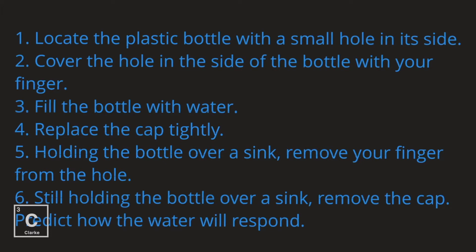Locate the plastic bottle with a small hole in its side. Cover the hole in the side of the bottle with your finger. Fill the bottle with water. Replace the cap tightly. Holding the bottle over a sink, remove your finger from the hole. Still holding the bottle over a sink, remove the cap. Predict how the water will respond with the cap on and with the cap off.